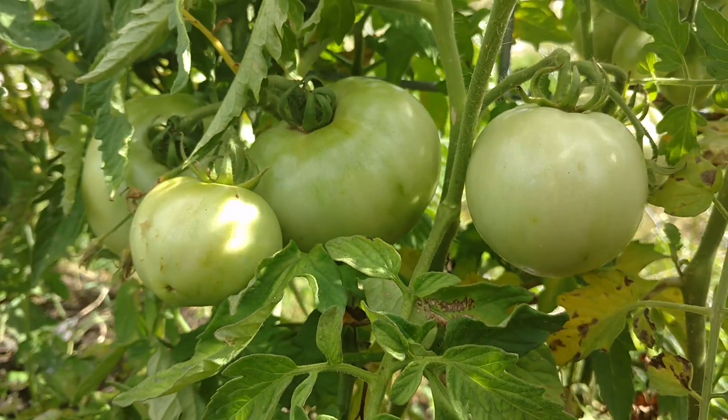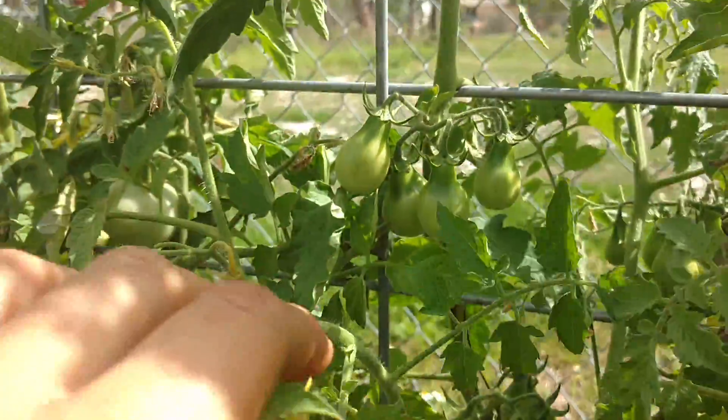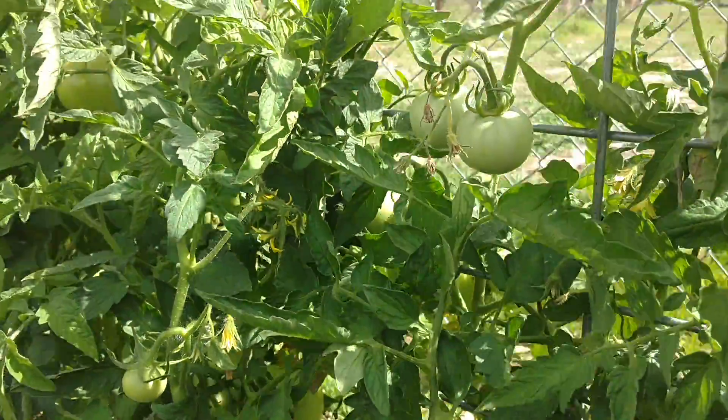What's up people, it's me Jeremy again. I'm giving you my week 10 update. Just want to show you all the growth that's happening here.